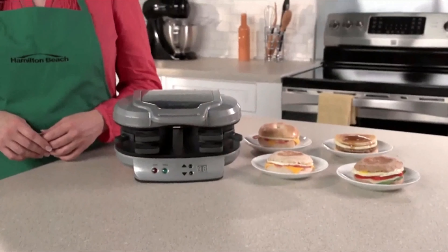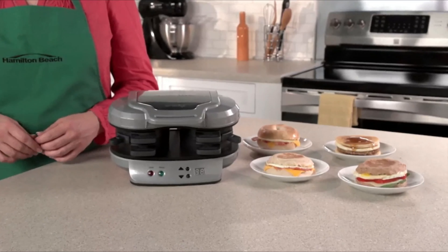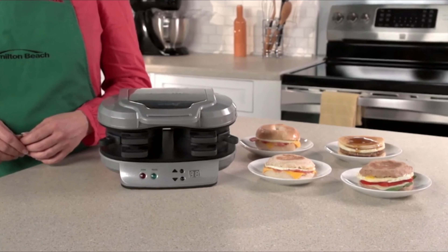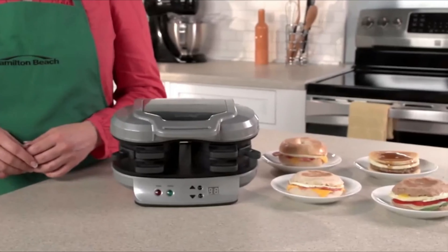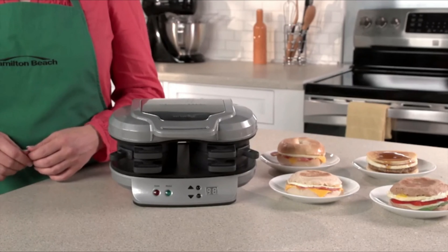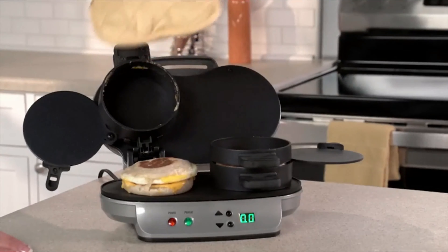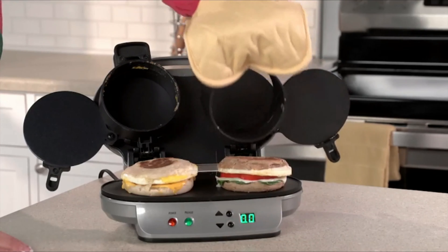Drive-thrus and the frozen food aisle offer easy breakfast sandwiches, but those can have questionable ingredients, so you're never quite sure what you're getting. Now with the dual breakfast sandwich maker, you can make two of your favorite sandwiches with your own fresh ingredients at home even faster. It's great for families because everyone can have a custom sandwich in minutes.